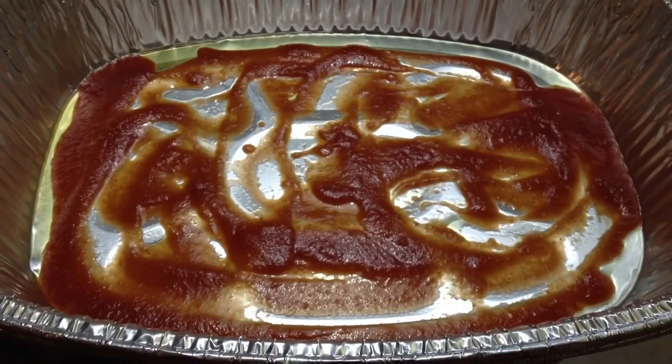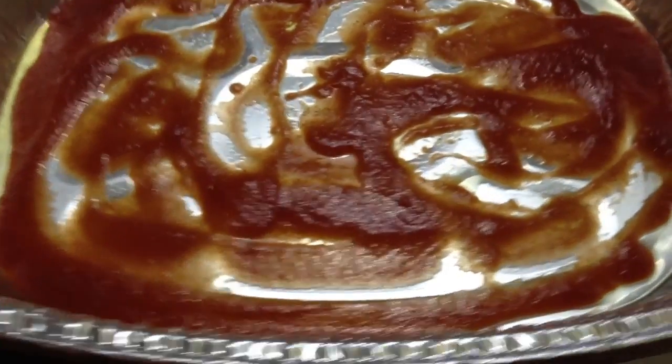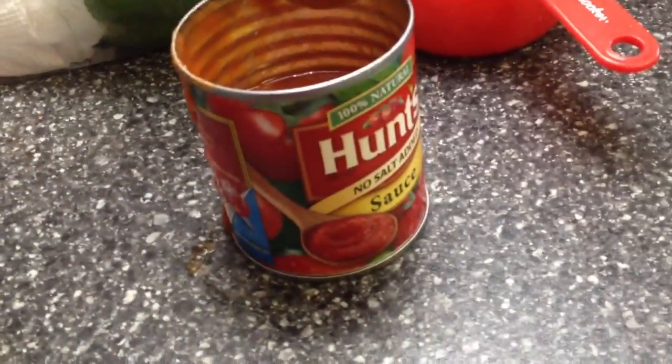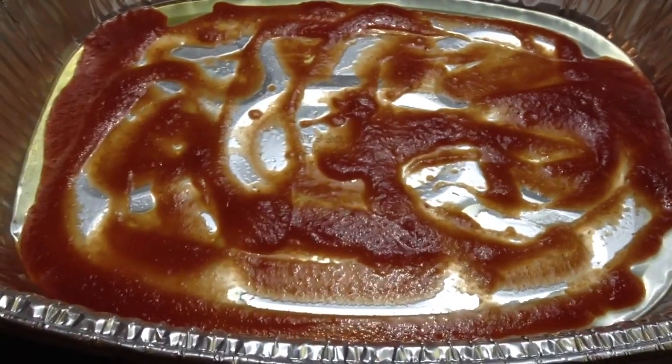So first spray your pan, whatever kind you're using, with some Pam or canola spray, and then you're going to pour in about half of the can of tomato sauce and just evenly distribute that on the bottom.